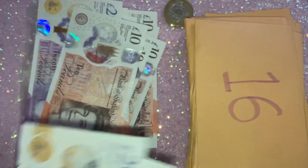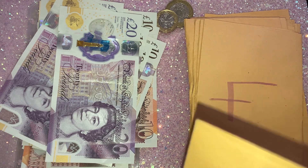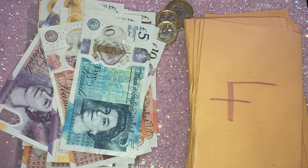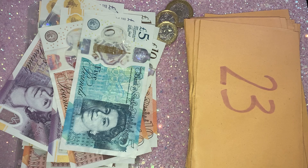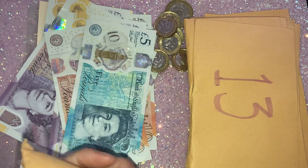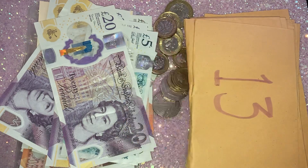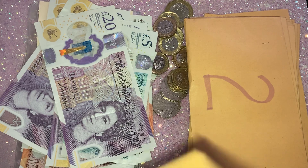I did like doing this challenge and I have enjoyed it, but sometimes it's just not doable. Like for instance, if I pulled out a £48 one and then a £38 one, I couldn't do both of them in the week. So I just had to do what I can. The majority of the remaining envelopes are higher numbers, so I don't know whether I'll be able to finish this challenge. But I'm not going to stress myself over it.